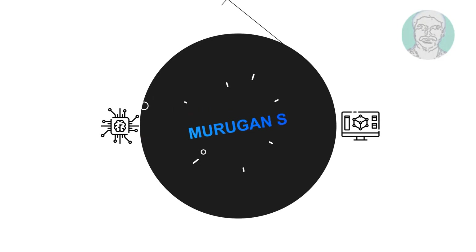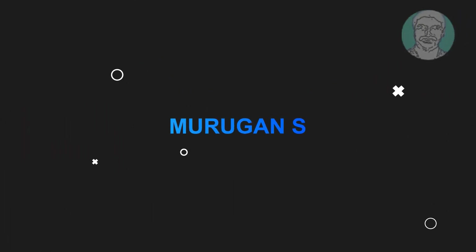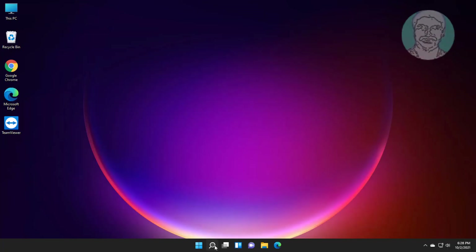Welcome viewer, I am Murigan S. This video tutorial describes how to fix a USB mouse that keeps disconnecting in Windows 11.